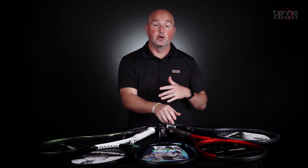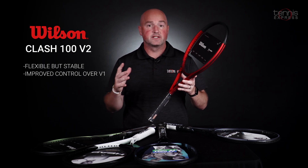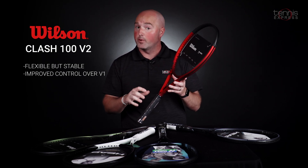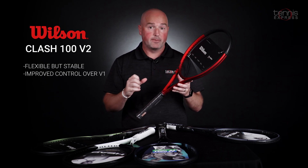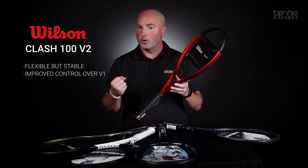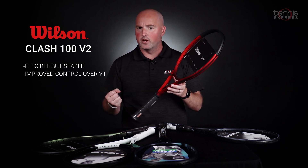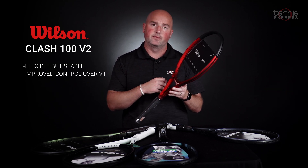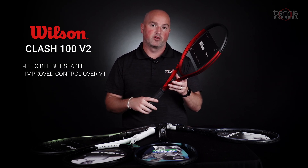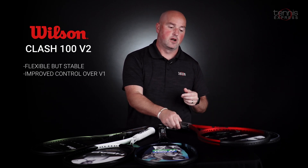Next up, no surprise, it's the Wilson Clash 100 V2. This racket is the most stable yet spontaneously flexible racket on the market. It's very lightweight and maneuverable — kind of an addictive feel as you get used to hitting the ball with it. Very, very arm-friendly and well-rounded too: lots of spin, lots of power, and lots of control for more precise level players. Really a nice frame from Wilson — you've got to love the ionized aluminum finish on the logo.